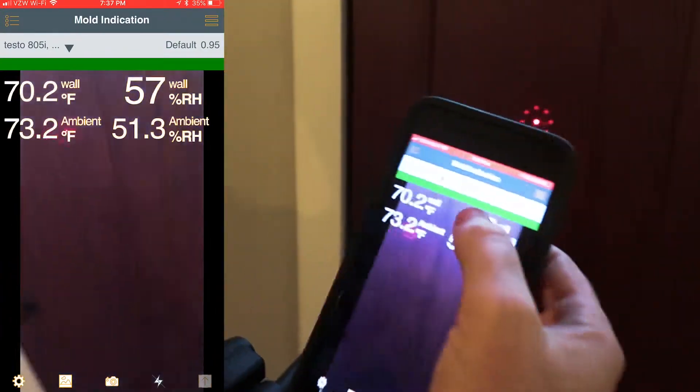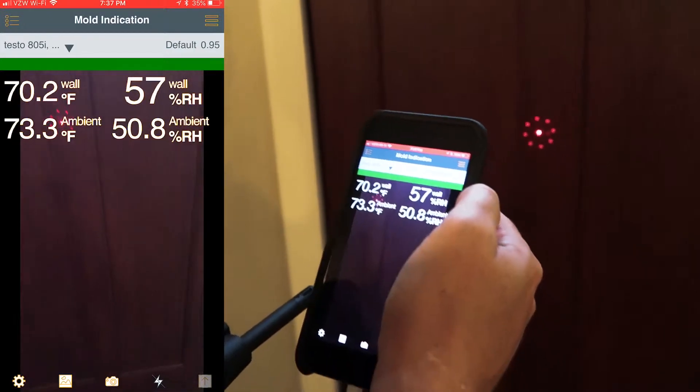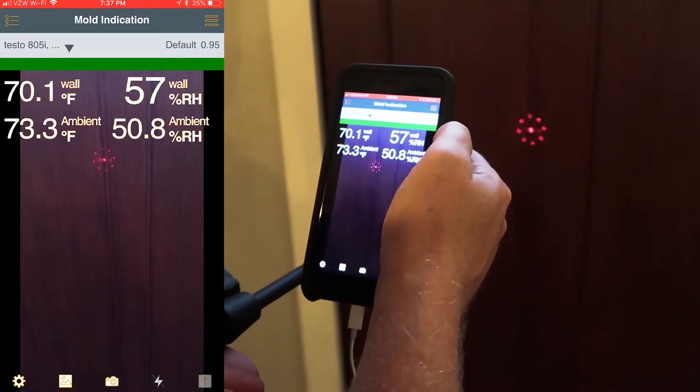You can see that we're in the safe zone. That is the 605i and the 805i using the mold indication application from the Testo Smart Probes app. Thanks for watching.